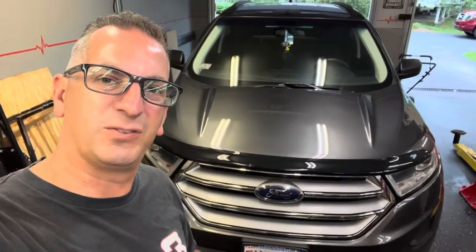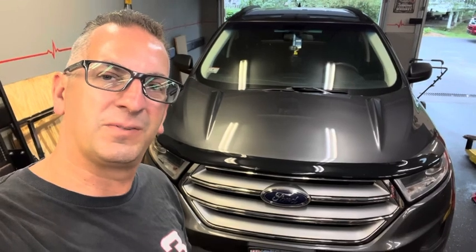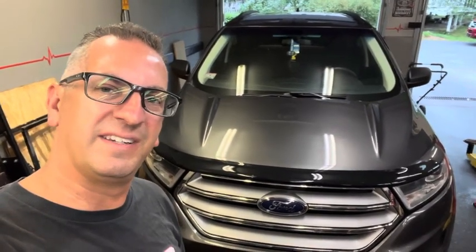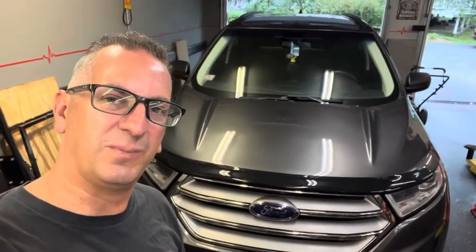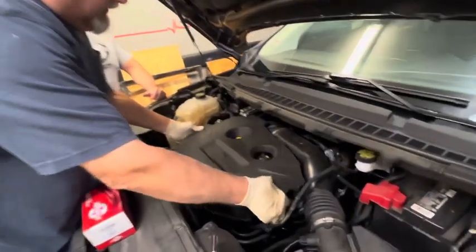Hey guys, what's going on? Steve and I have a 2018 Ford Edge here in the garage and it's thrown a code, so we got to put a coil pack in it. The engine code we got is a P0302 which points to a cylinder 2 misfire, and we'll show you how to do it. We're going to pop the engine cover off here.